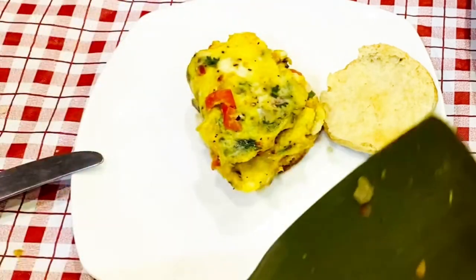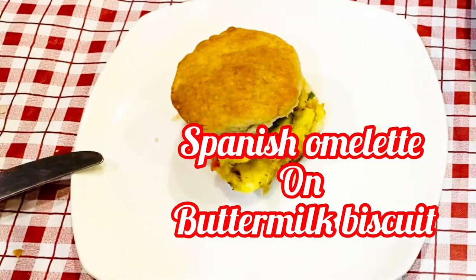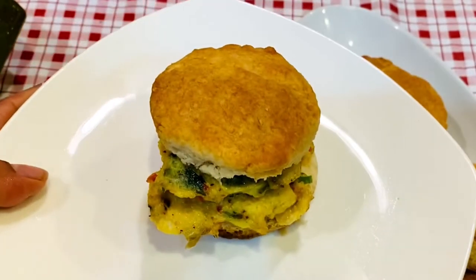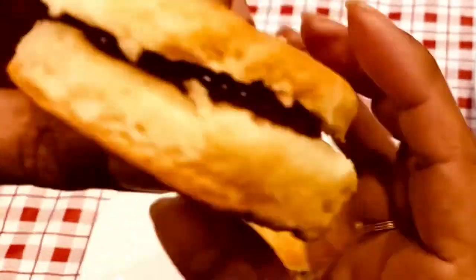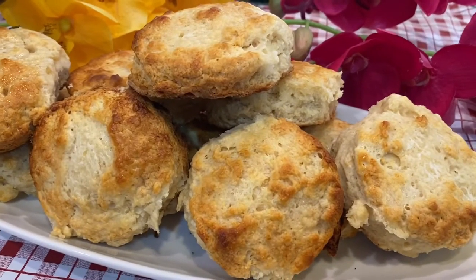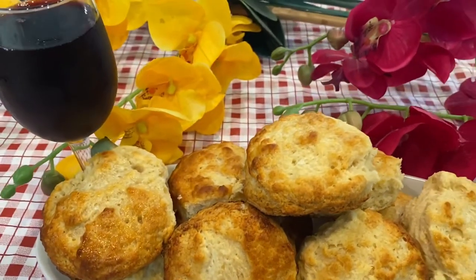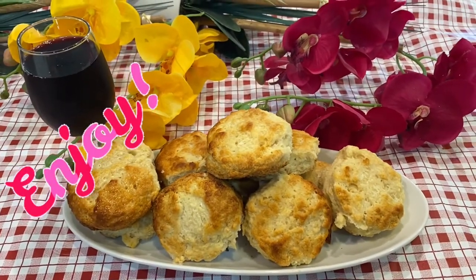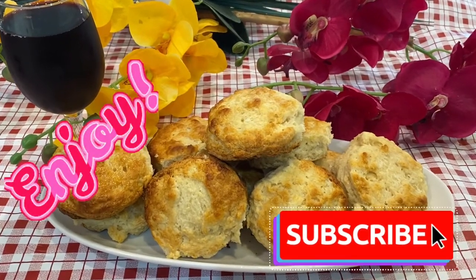It is a great breakfast to enjoy in the morning. It also goes very well with butter and homemade jam — that makes it very delicious. Here all my biscuits are ready to enjoy. Guys, enjoy it with a glass of pomegranate juice or fresh orange juice. If you like my video please share and subscribe, and take care of yourself — see you soon!